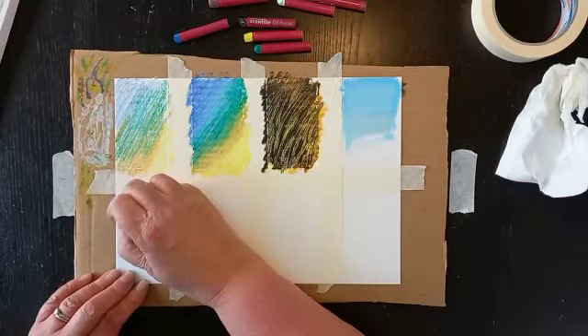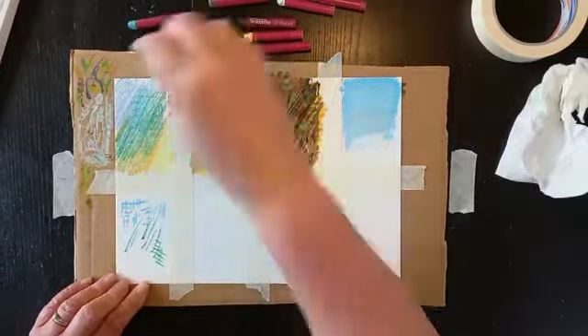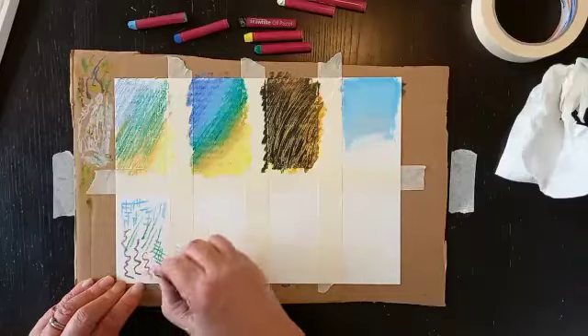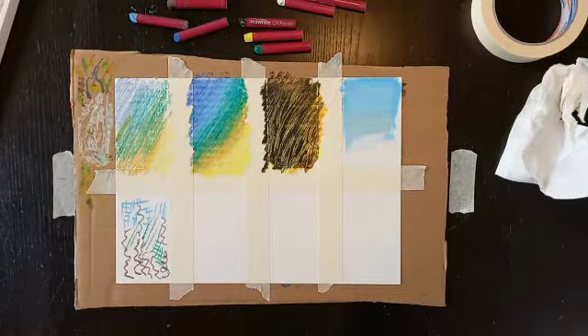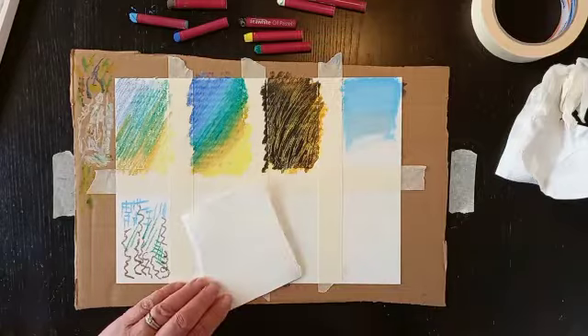Next I'm just trying mark making. If you just take the pastels and try different overlapping marks — squiggles, swirls — just to get a feel of the kind of marks you can make with them.